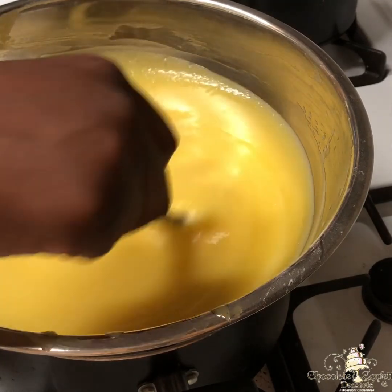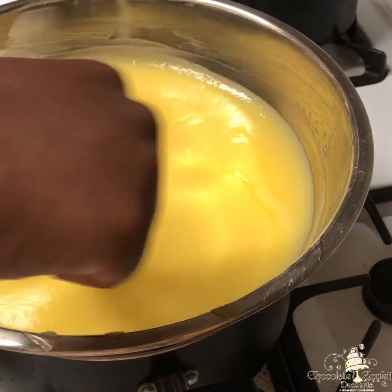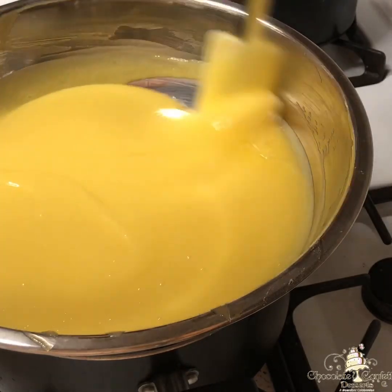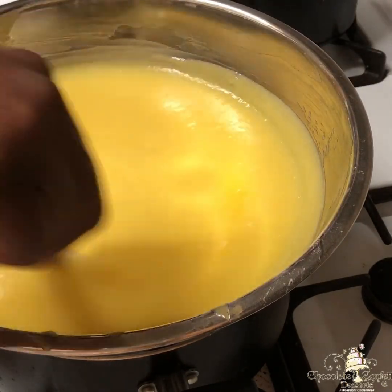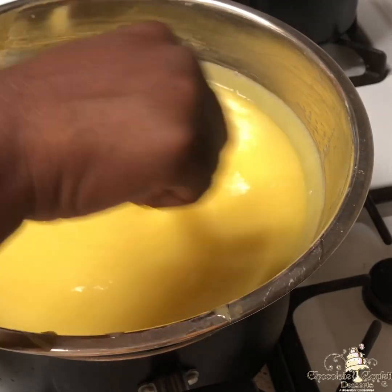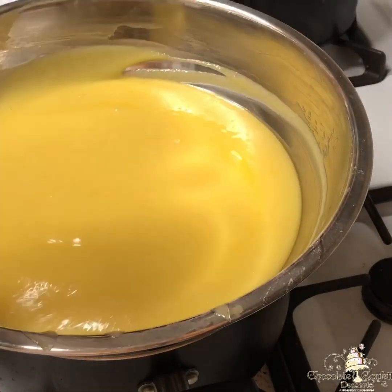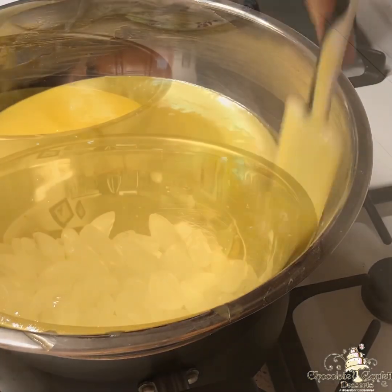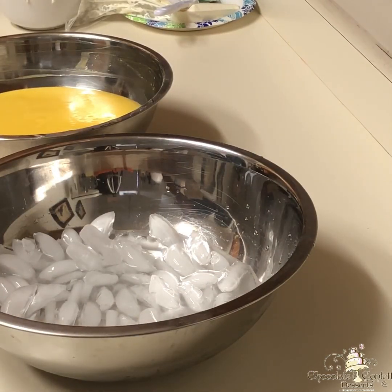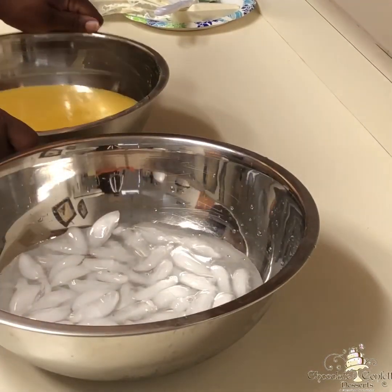Once that happens and all your foam is gone, you want to add in your butter and mix it until it's completely melted. One thing I did forget to video is the straining step, which is very vital. You want to make sure you strain your mixture because even though you are mixing it constantly, there will be some little bits of egg that have cooked a little bit too fast, and you don't want those little bits of egg in your finished product. So make sure you strain it before you place it in the fridge.